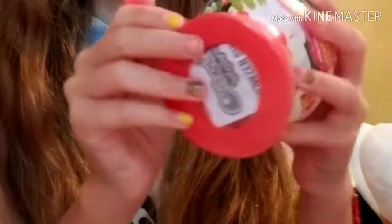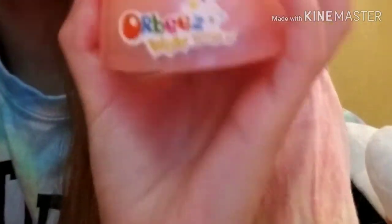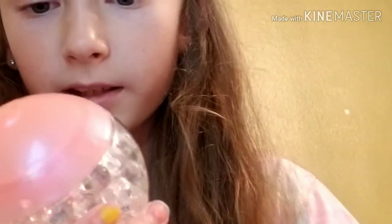Alright guys, here it is. I think every package has this peel thing — you just peel it, and that was really easy. There's Orbeez in it! Mine look clear, and I think there's a prize in the middle, but you can't see it yet. We have the instructions and a list of what prizes you could get. I guess you have to dig it out with this tool here, and this is where you open it up.